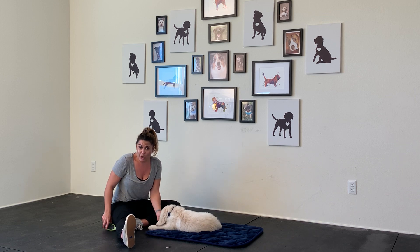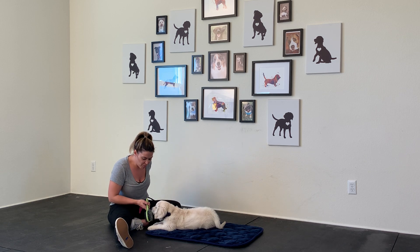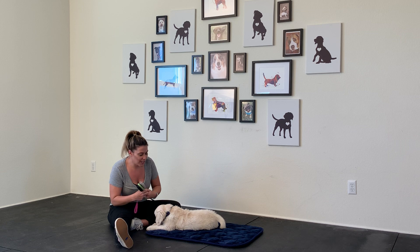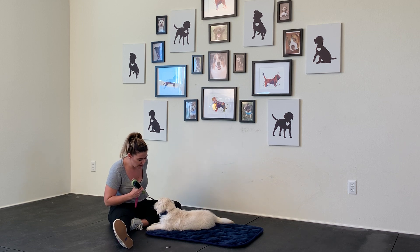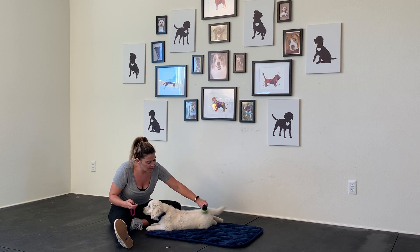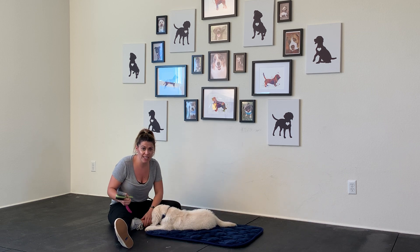When introducing a grooming tool, it's very similar. You show them the tool — those were pokey! You give them a cookie. You start with a little bit, one click, one treat. A little bit of brushing, one click, one treat. Even if that was just your session for the day, that's okay.